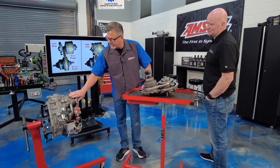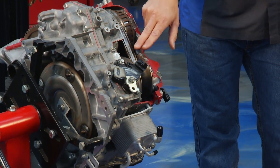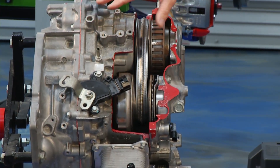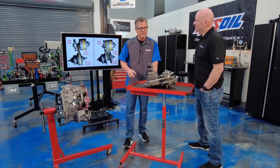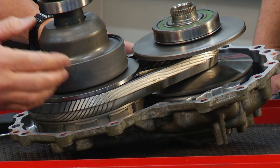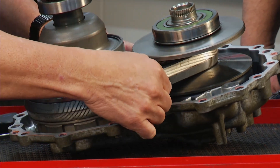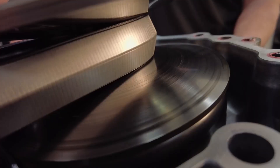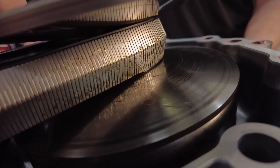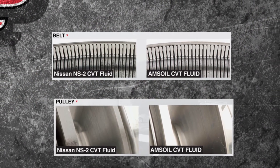Here it is in action — you can see the variators, the big band going around, and the drive and driven in the transmission. I actually took one apart so you can see the variators and the belt that goes around. There's a massive amount of tension on this belt — it's got to run up and down here, and that causes a lot of problems.